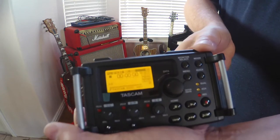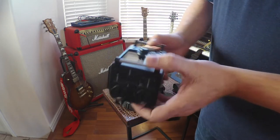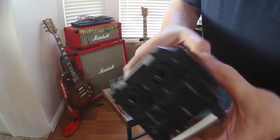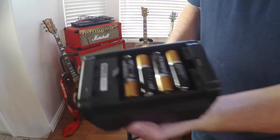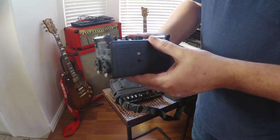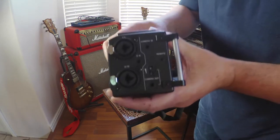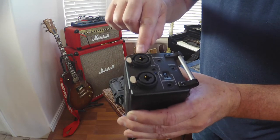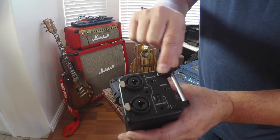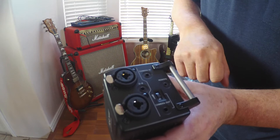To get out of the menu, just hit the menu button until you get back to the main display. I've got this set to turn off after five seconds because it really eats the batteries — it runs on four double-A batteries. On the side we have inputs: number one and number two, left and right, and then three and four. There's also a stereo plug that you can hook other things into.